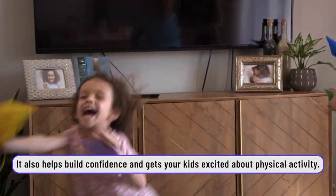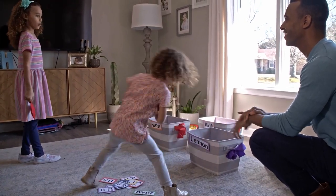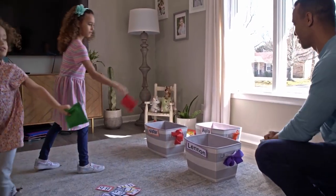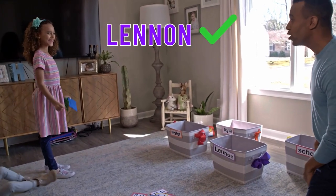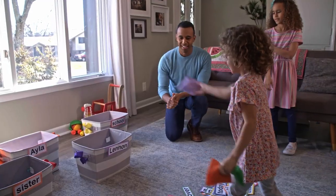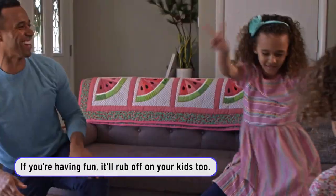Always cheer for yourself — it's a good thing. Isla, what are you shooting for right now? School. School! Nice — good job. You can do it. First shot — that a girl. Celebrate, it's time to celebrate.